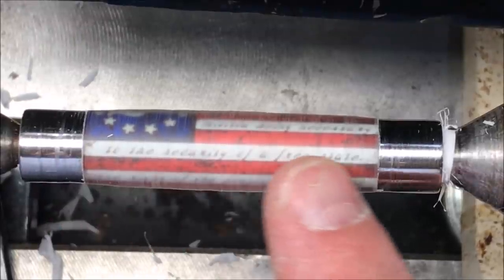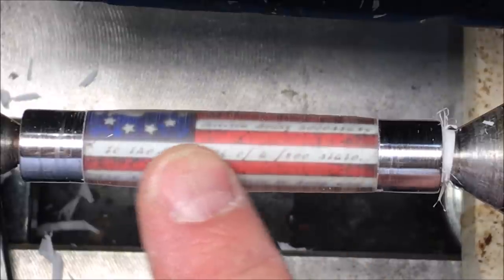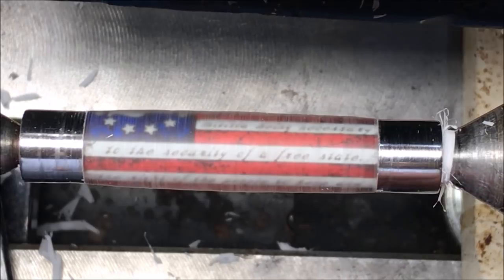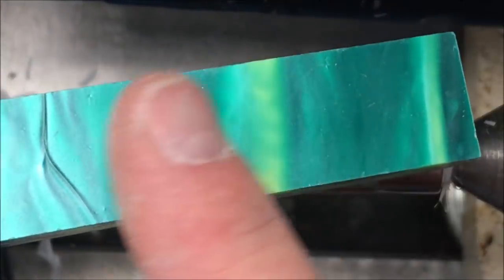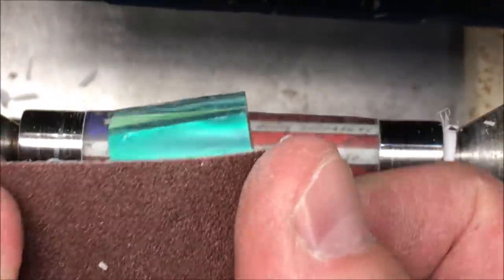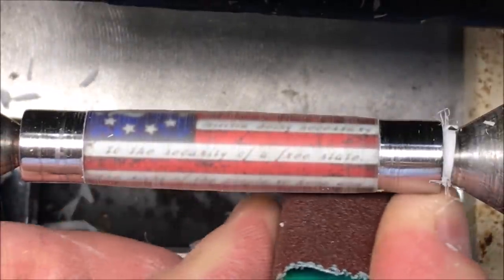I've got the blank turned down, and I'm happy with how it matches at the bushings on either end. The one thing I want to do now is, as you move your finger across the blank, I can feel a few tooling marks. So one of the things I've been doing lately is, I take an acrylic blank. This one has a nice flat edge from where it was inside the mold. I've got my 150 grit sandpaper, and I'm just going to wrap it around the blank like this, and we'll use it to sand our blanks smooth.